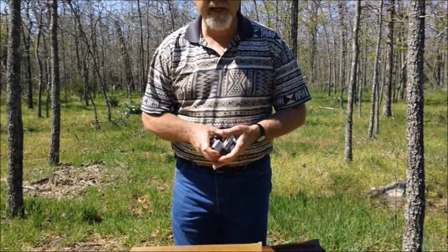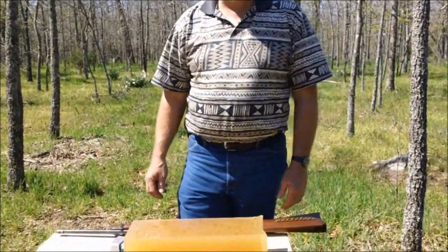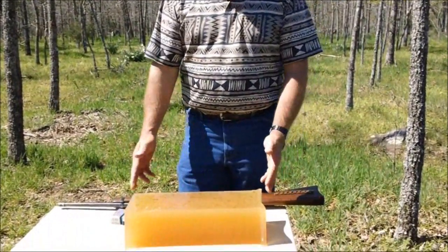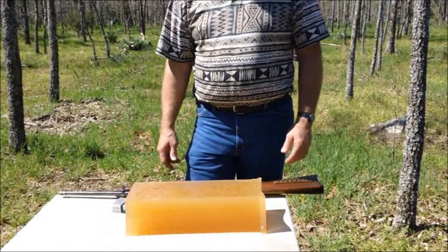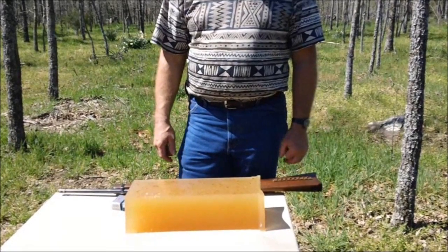We're also going to use a handgun, a 22 pistol. I think it's got a five inch barrel on it — we'll measure that and make sure. And we're going to see what happens. Everybody's got a 22 and everybody loves shooting a 22 long rifle. All right, let's get to doing this test.